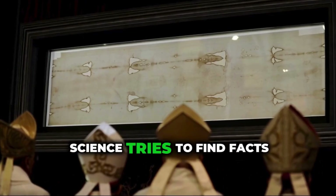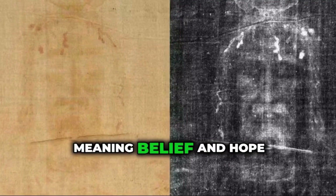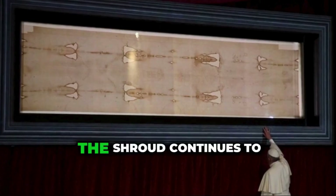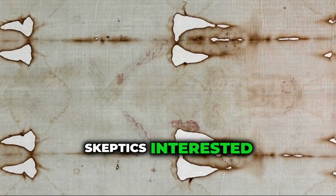Science tries to find facts. History looks at records and timelines. Faith looks deeper — to meaning, belief, and hope. Even if we don't have all the answers, the Shroud continues to inspire questions. And that's what keeps researchers, believers, and skeptics interested.